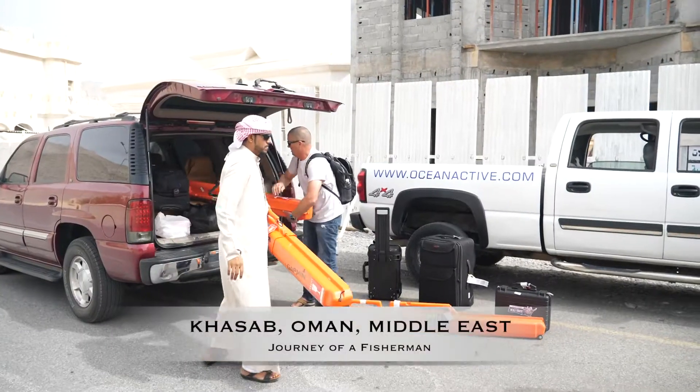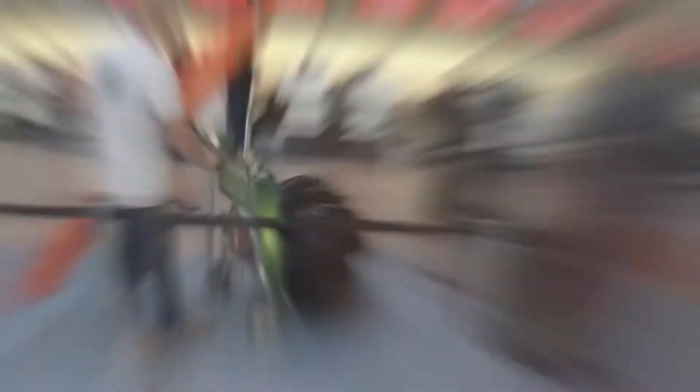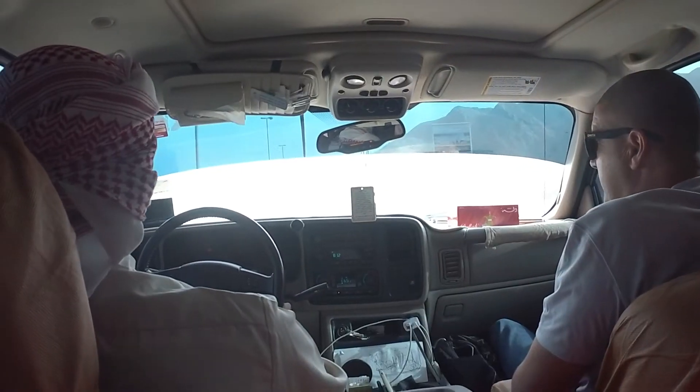We've finally made it to Kassab. It's been a bit of a mission getting here — 24 hours of travelling. We left Auckland, it was a 16 and a half hour flight, landed in Dubai, and then it was about a three and a half to four hour trip overland to get to Kassab.